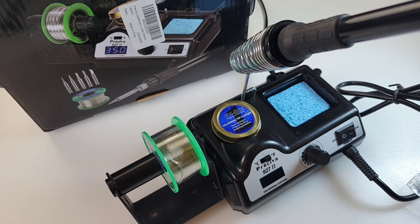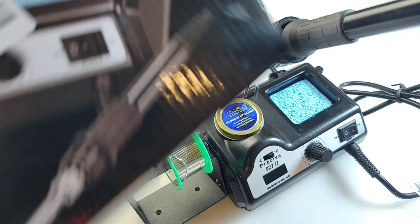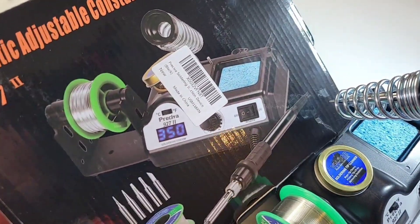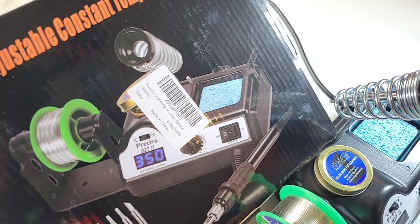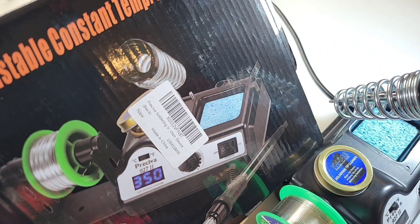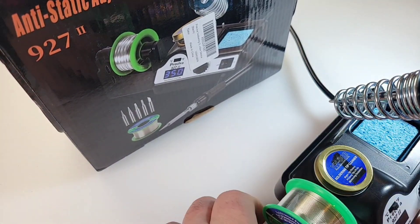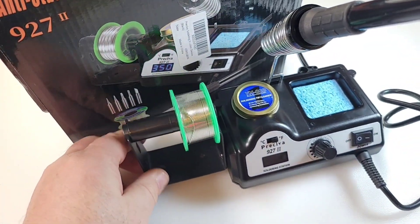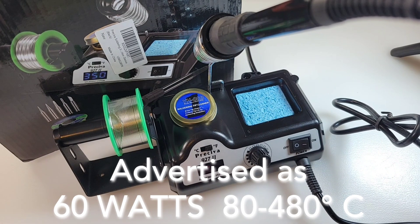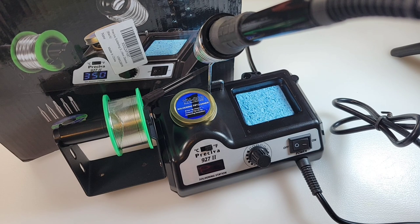This one shipped in a pretty decent looking box telling you exactly what you get — the 927-2. Now this one does come in a package that also includes those funky arms, but not in this case. Suffice to say, it's a pretty decent little kit, all things considered. Pumps out a max of 60 watts of power, which is basically not for anybody's general soldering needs.